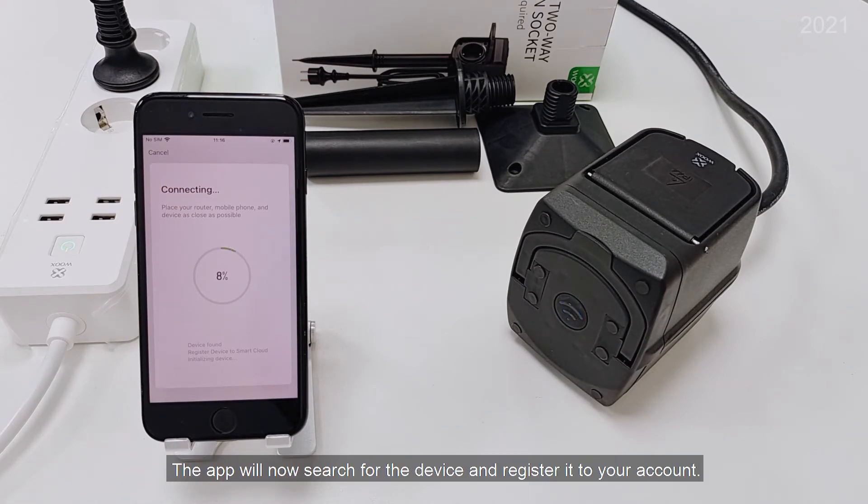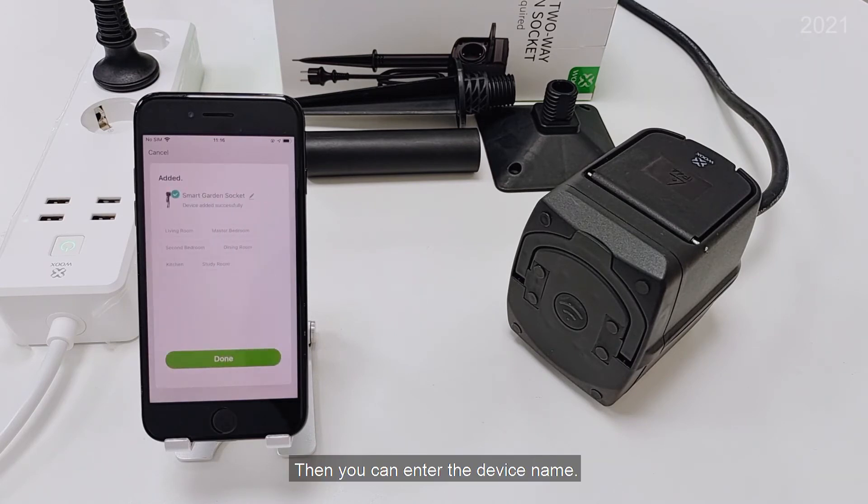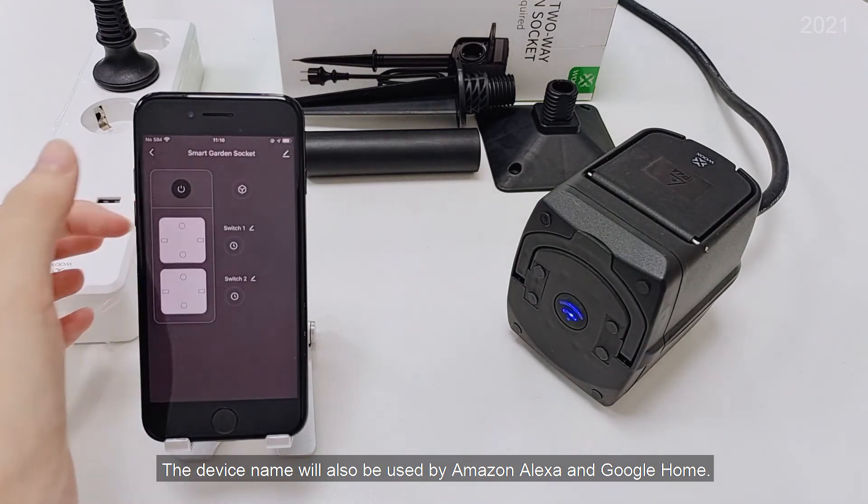The app will now search for the device and register it to your account. Then you can enter the device name. The device name will also be used by Amazon Alexa and Google Home.